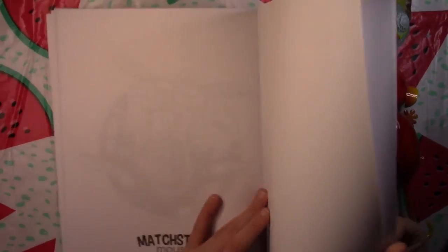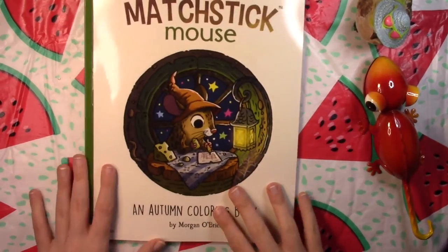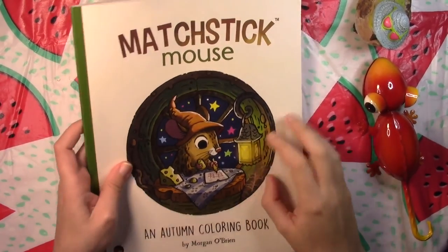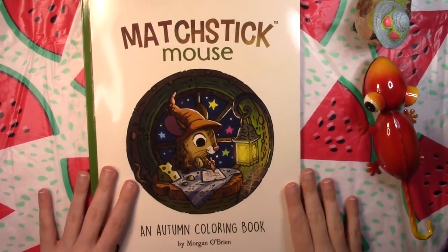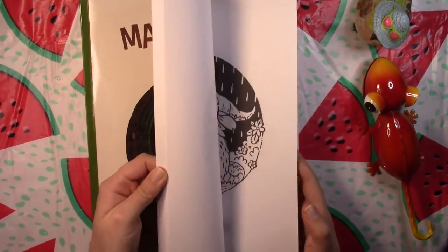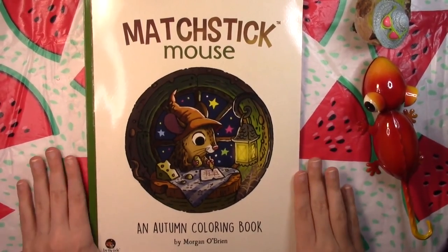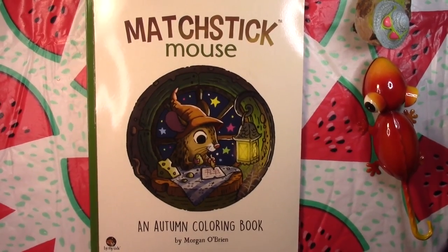And that was the last page — you just get a couple of blank pages in the back. These books are so adorable; I am just in love with Morgan O'Brien's art. He could put out like 20 of these and I bet I'd buy them all. This one is so cute though — the autumn theme, I love it. Thank you guys so much for watching. This has been a flip through of Matchstick Mouse Autumn Coloring Book by Morgan O'Brien.